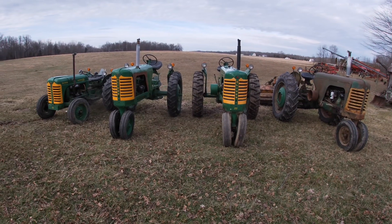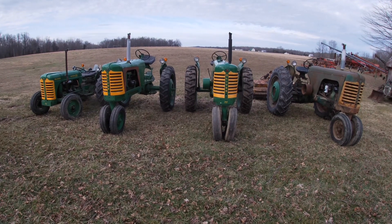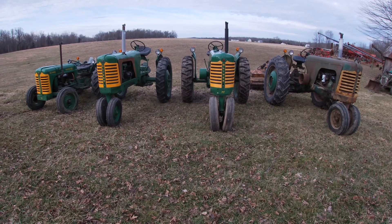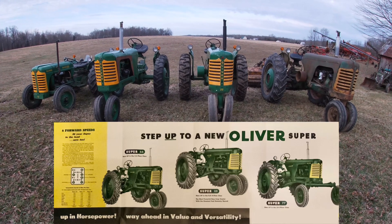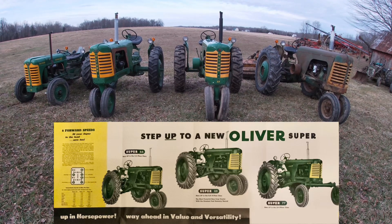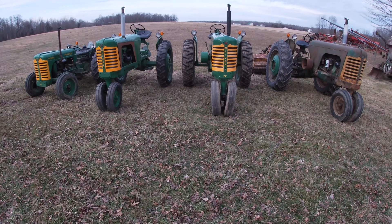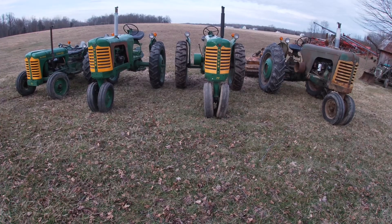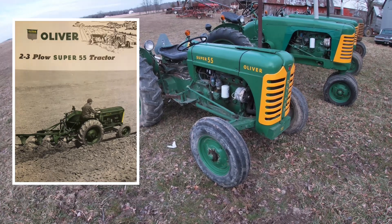Welcome back. If you haven't seen my videos before, I'm Ross, the Oliver Man. Today we continue with part two of my equipment tour — today we'll talk about the super series of tractors. I have four, actually five if you count one that's in pieces. We'll go down here and start with the Super 55.